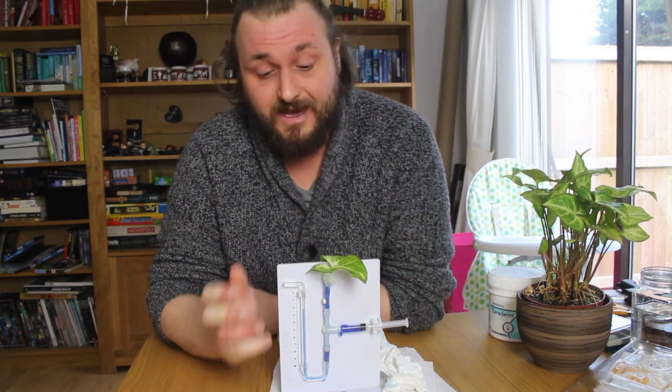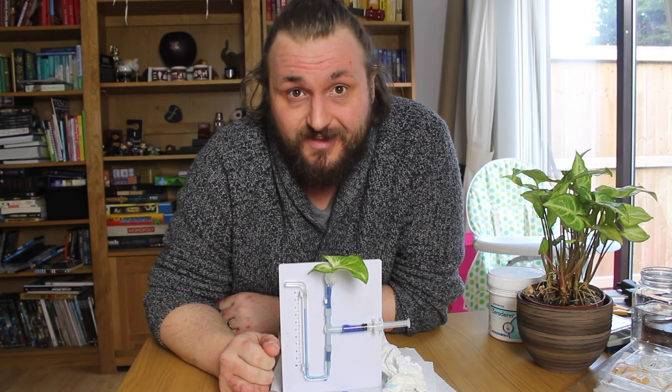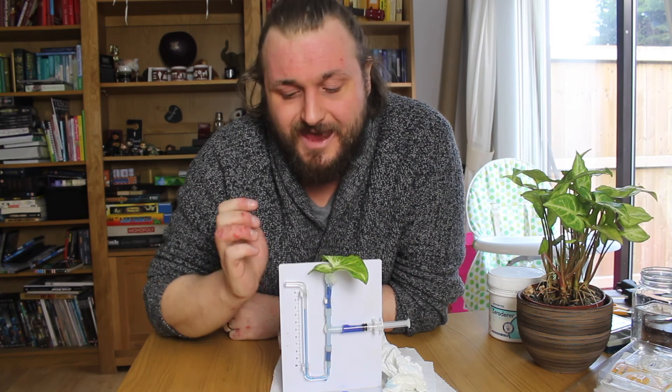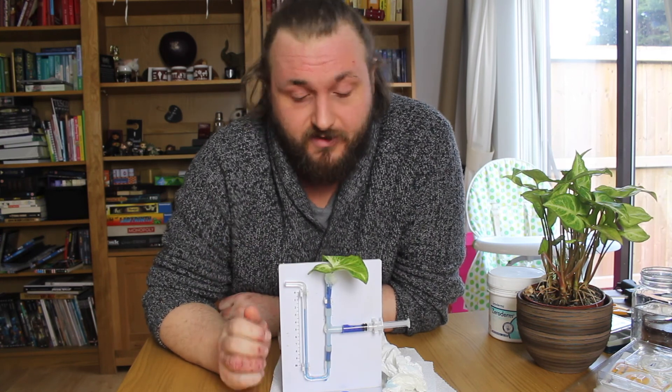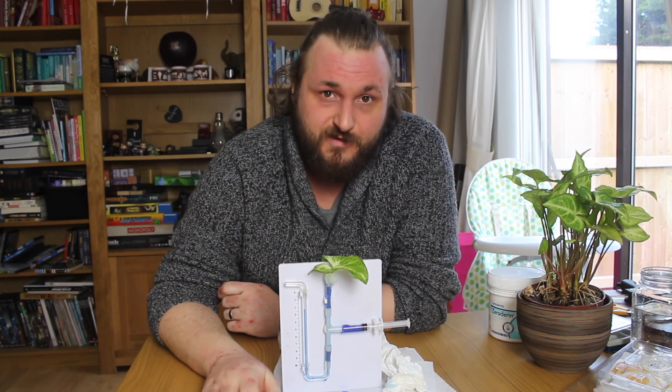I hope it's been helpful for you to see exactly how that piece of equipment works. For the WJEC GCSE triple science biology course it is necessary to know the different parts of the apparatus and what it shows. I do hope it's been helpful — thank you very much for watching.